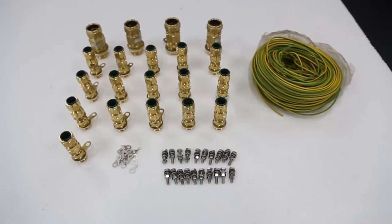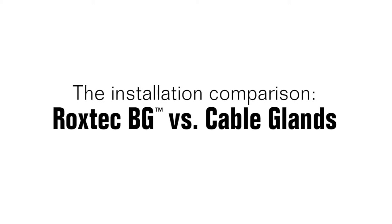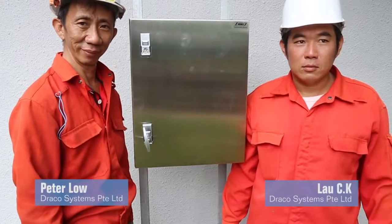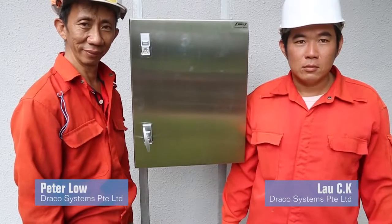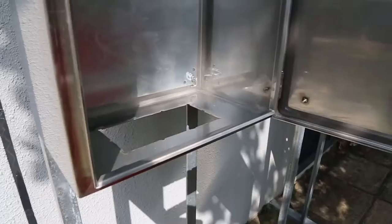We decided to do a time trial. Electricians Peter Lowe and Lao CK of Draco Systems Private Limited in Singapore agreed to perform the installations in front of the camera.